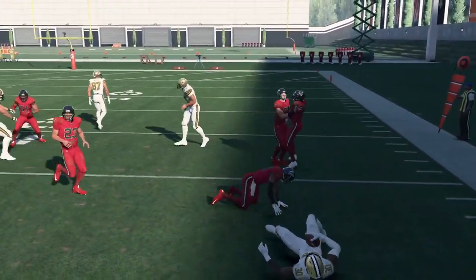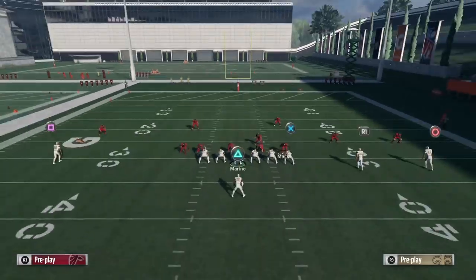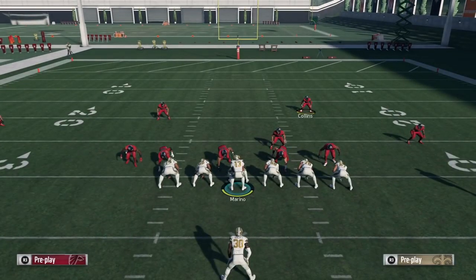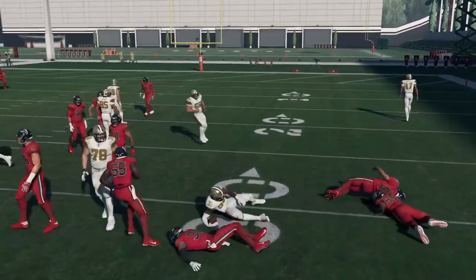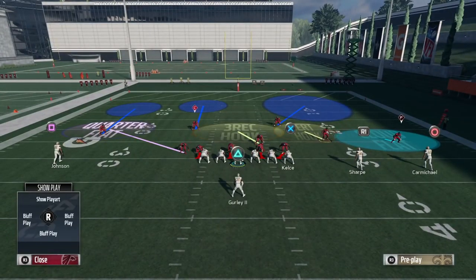Sometimes he'll run right into the defender, but sometimes he'll get caught up. I did some testing: if you have somebody like Carmichael, who has around 78 run blocking, and your defender has more block shed than that, you're going to win roughly 70 to 75 percent of the time. If you have quite a bit less — like Deion Sanders — you're going to shed almost nothing. So it's really beneficial to prioritize block shed here, and in case he gets blocked inside, you'll have another defender ready to scrape over.